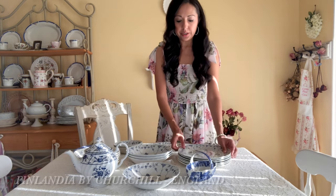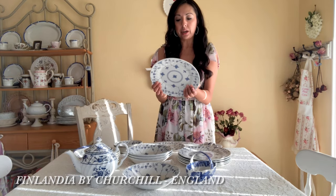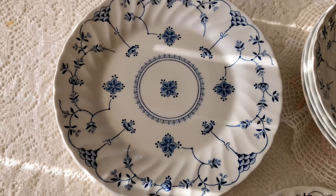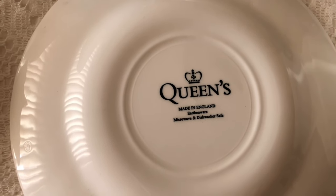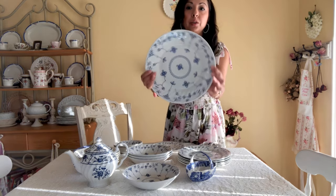I found these dishes right here — the pattern is beautiful. This is actually part of the Queens collection and it is made in England, earthenware, microwave and dishwasher safe. So these are more modern but they're replicas. I was looking for everyday dishes I could actually wash in the dishwasher and not worry about lead, since there can be problems with too much lead in older antique china pieces.